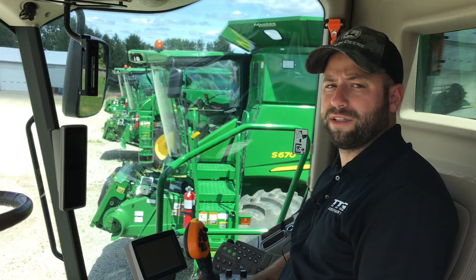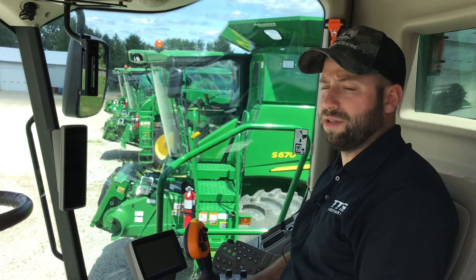Thanks for listening — that's how you calibrate a yield monitor on an S600 combine. If you have any questions, please contact your Integrated Solutions consultant at your local TTG dealer.